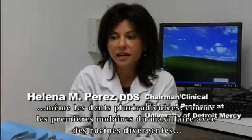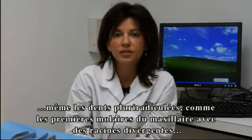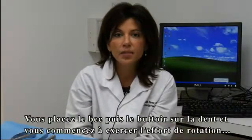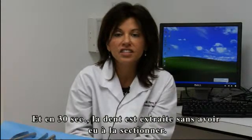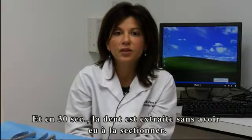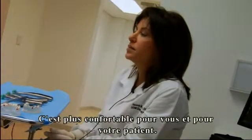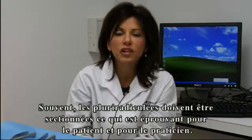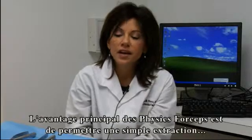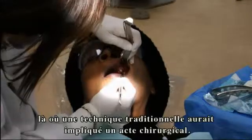Even multi-rooted teeth — for example, maxillary first molars with divergent roots — you set the beak and the bumper on the tooth, start your rotation, and after about 30 seconds the entire tooth will be elevated without having to section the tooth. This saves you time and also reduces trauma to the operator as well as to the patient. Often multi-rooted teeth have to be sectioned, which can be more stressful for patients as well as the doctor, so the major advantage is doing simple extractions where they would have been surgical otherwise.